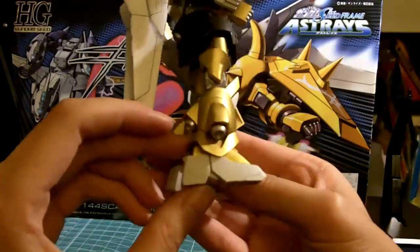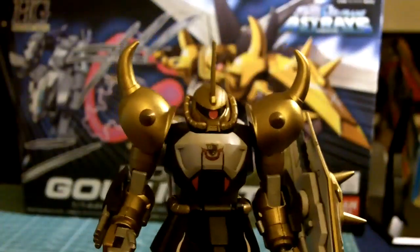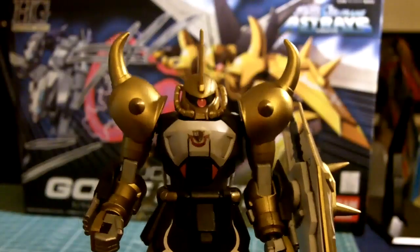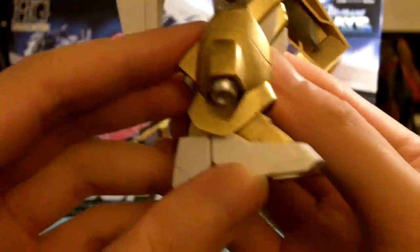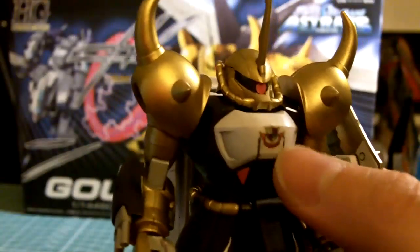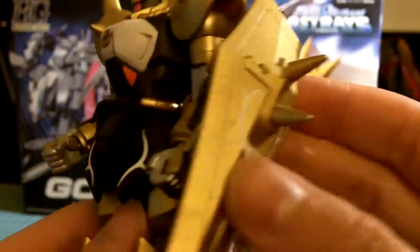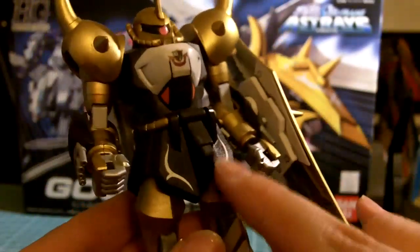I did some panel lining. Let me zoom in closer. It's kind of hard to see the panel line, but there's some panel line there and some panel line here. There's a sticker — the eye is a sticker. These are rub-on decals, same over here.